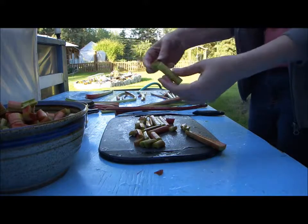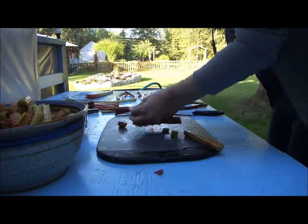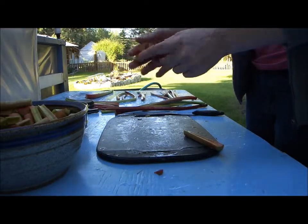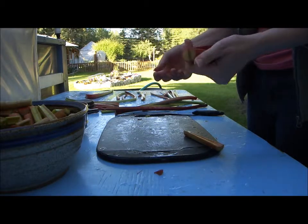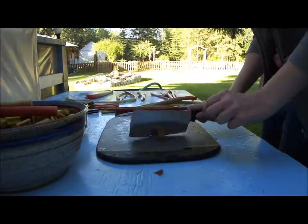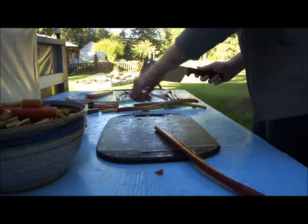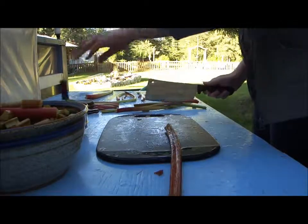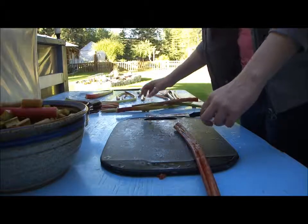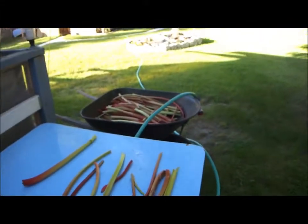I don't chop mine all the way through because I'm still a little tentative with the knife, but if you had really good knife skills you probably would. When we're making crisp, the stirring will just break this all apart, but for ease of increasing the surface area when it's cooking and for storing it in bags, that's good enough. Chop the ends off — those go in the pig bucket. I don't have any pigs, but I love hearing Mrs. Wolfie talk about her pig bucket and her pigs — it just makes me smile, so it's my pig bucket. That'll all go in the compost.